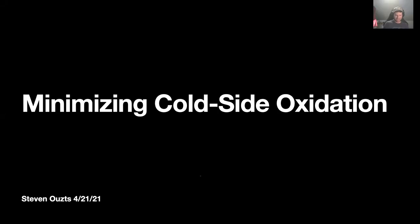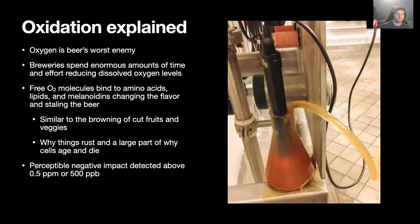Minimizing cold side oxidation. Oxidation is typically known as beer's worst enemy. Anybody that's brewed for more than a year probably knows this, and hopefully sooner, because the literature is coming out saying how important it is to eliminate oxidation as much as possible on the cold side. It's so important that breweries spend enormous amounts of time, effort, and money reducing dissolved oxygen levels at any point during the brewing process after fermentation begins.